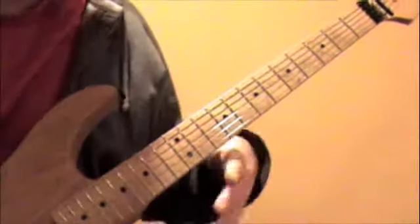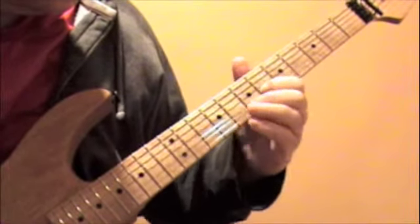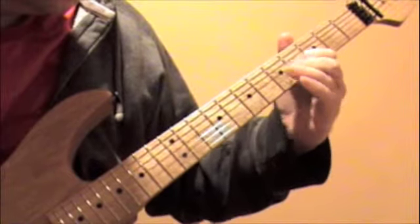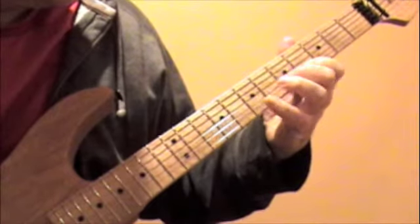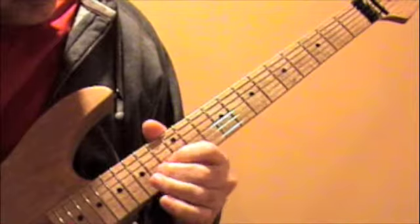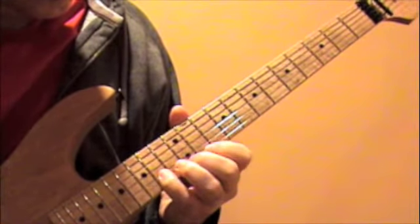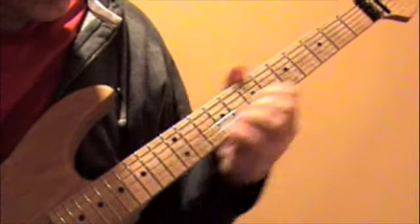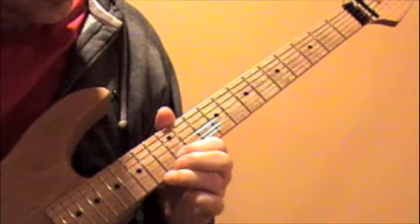And that's the first half of the solo. I'll play one through one more time slow.